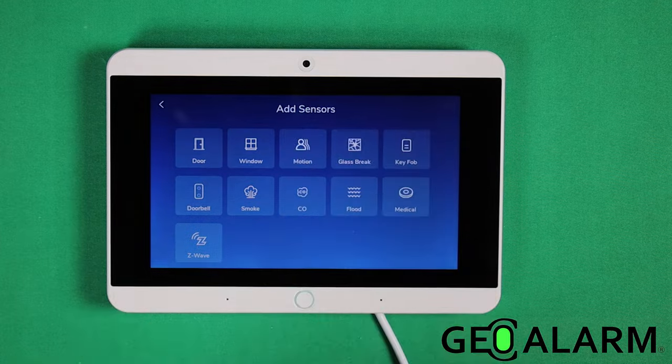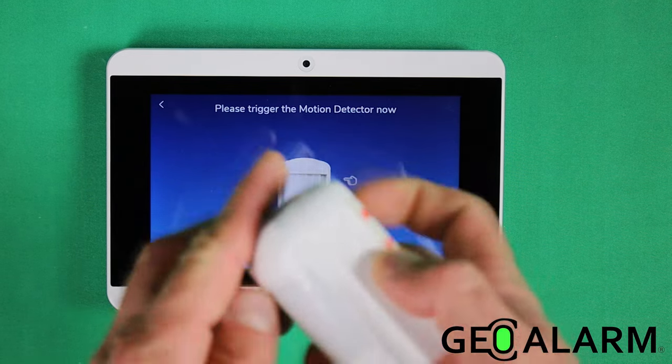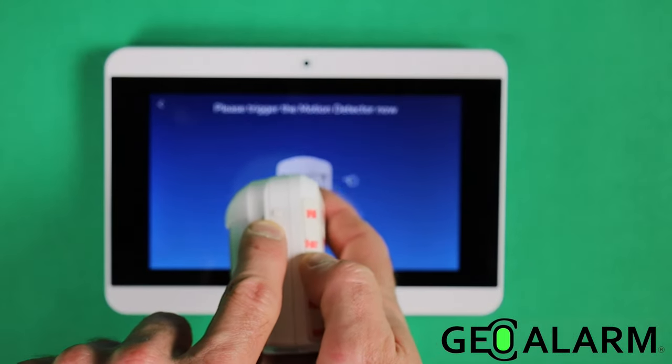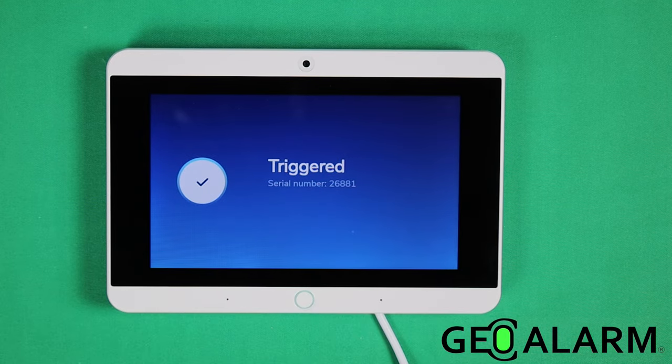It will ask you what device you want to enroll. This is the motion detector, so we're going to click motion. Now it wants us to trigger the motion — there's a little button on the side that you press down, and then it enrolls the device.